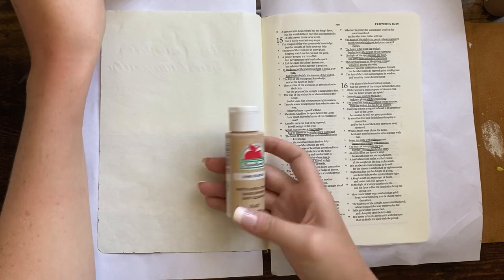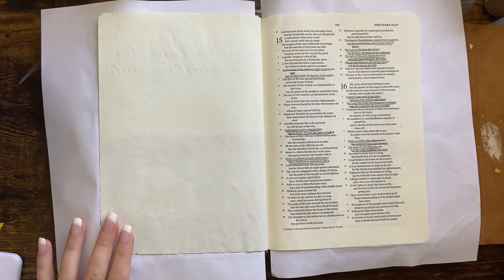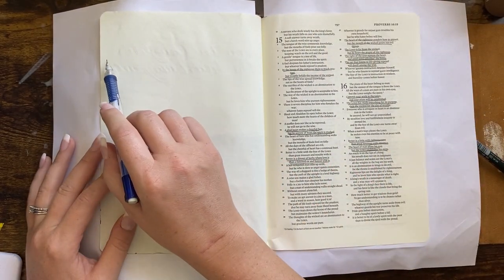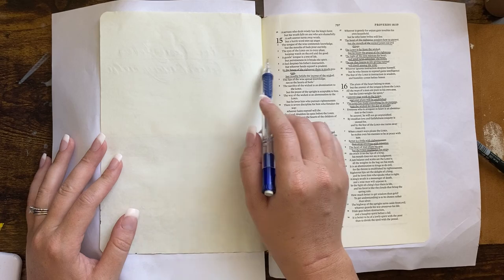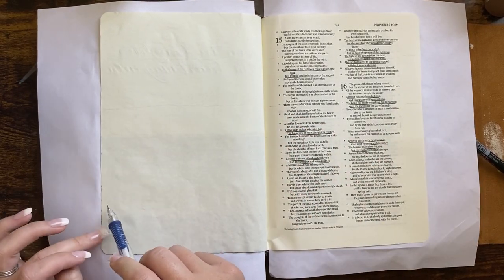Hi there! It's Jenna from Scribbling Grace. I am doing a Bible journaling page today painting some bricks with acrylic paints, and this is my ESV interleave journaling Bible which has a full blank page to work on.